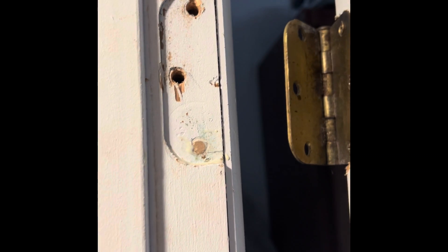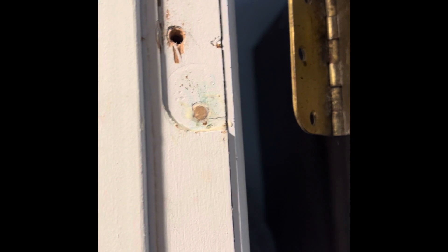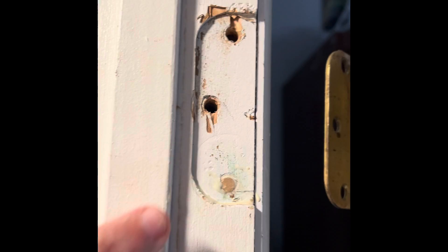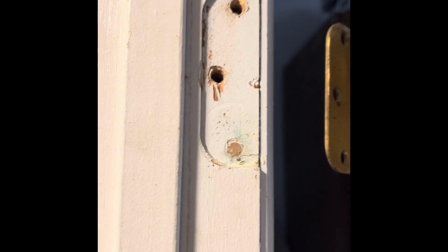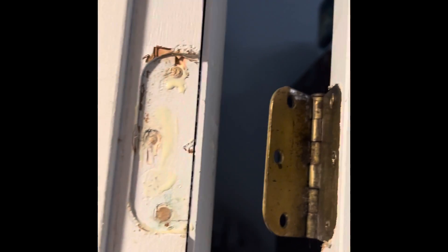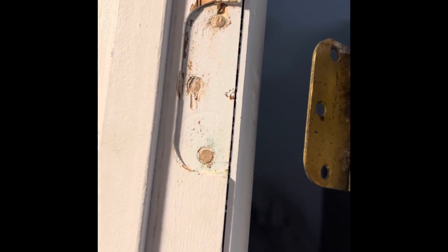There's the first one right there. As you can see, I have glue around it and it's inserted in there, flush with the frame. We'll do the same with the next two.